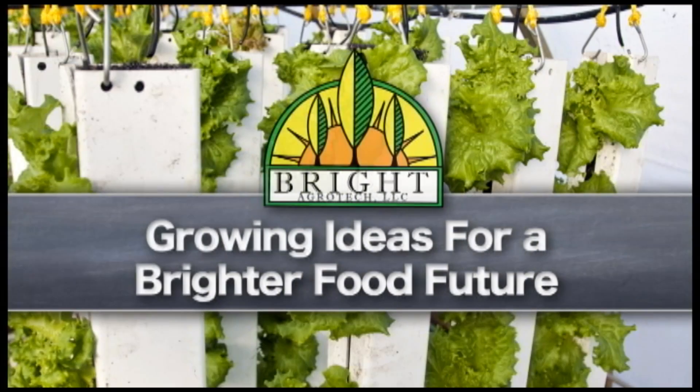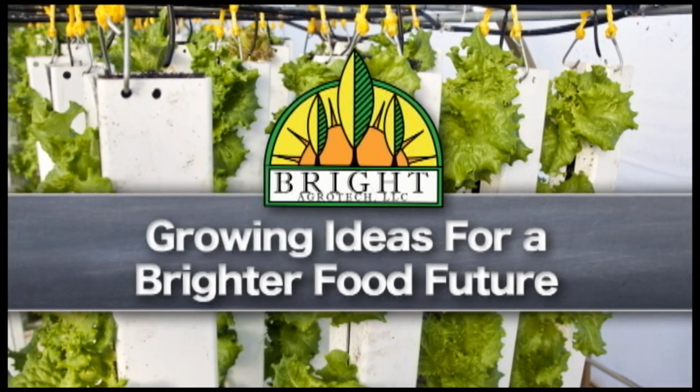Hi, this is Nate Stewart here with Bright Agritech, and today I'm going to tell you why using plugs is a good idea. A lot of folks, when they're just looking at getting started with an aquaponic system or with vertical towers, ask about direct seeding.